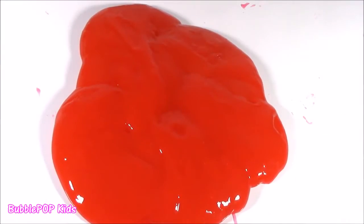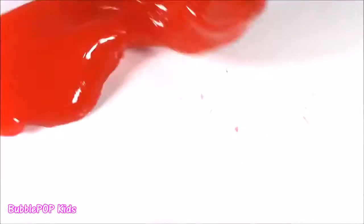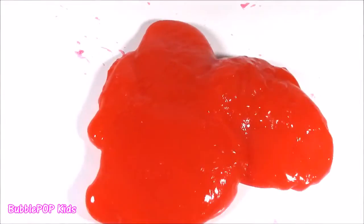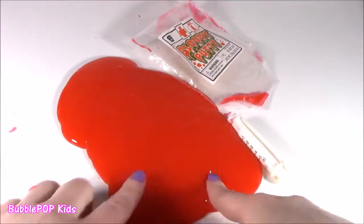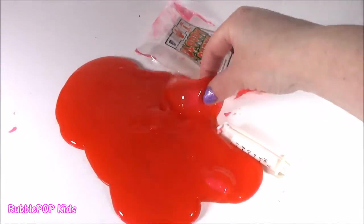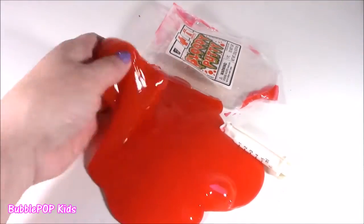One last poke before we move on - poke, poke, fold, twirl. It's so satisfying. Operation time - we are done playing with the blood putty. I could literally play with it all day. It made a bubble, look at that. Moving on to the next. Hope it's just as good, it better be better than this.